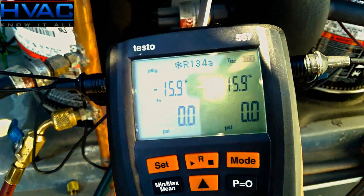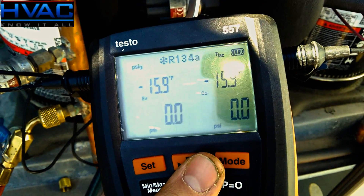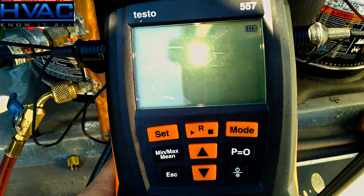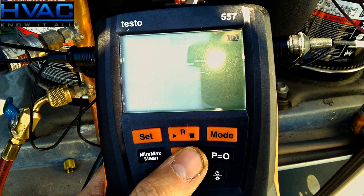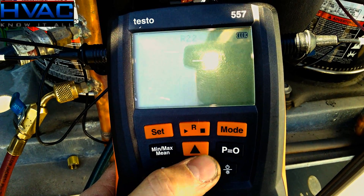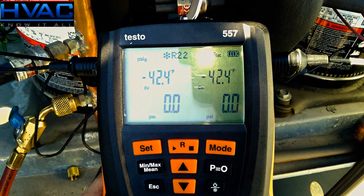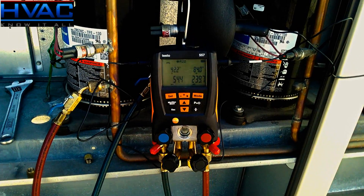The next thing we want to do is choose our refrigerant of choice. We're using R-22 in this unit today. Currently I'm at R-134a — to change it, hit the R button, the refrigerant flashes, and we scroll through with the up and down arrows until we get to R-22. Hit the R button again and that is now entered as the refrigerant of choice for this system. Our compressor's running — we're rocking and rolling.